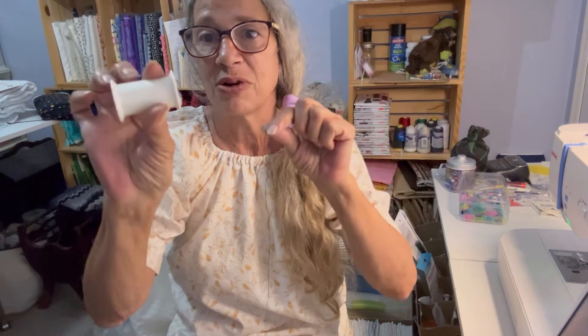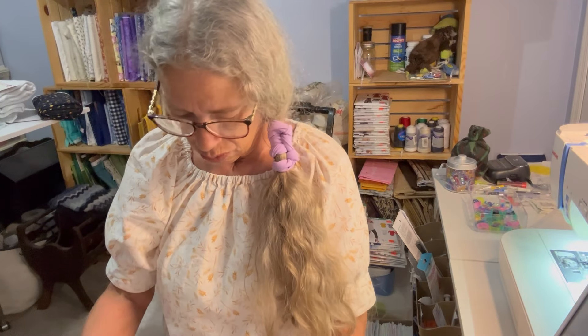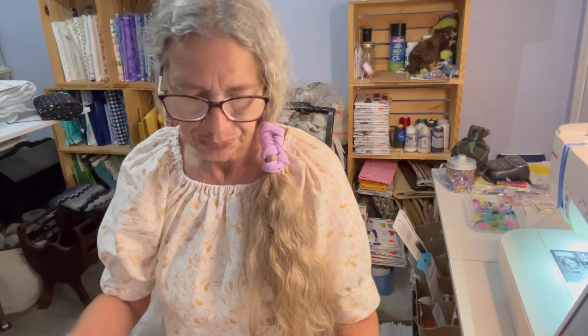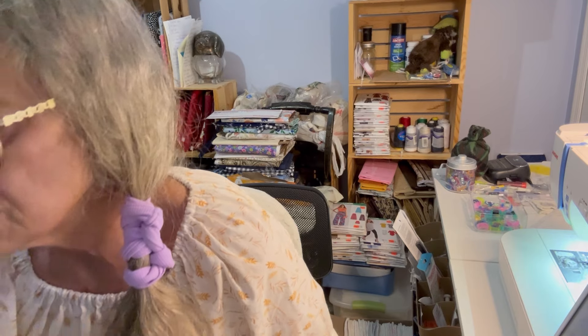In the shirt I made in the other video, this is how close I came to running out of thread, so I was pretty lucky. Okay, this shirt will have a seam in the front and a seam in the back, just so you all know. We're only using pieces one, two, three, five, and six. The first thing we're going to do is stay stitch our front, and I'm going to put my safety pin in my front piece just so I know.